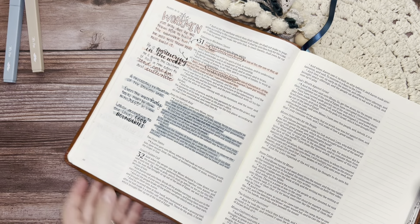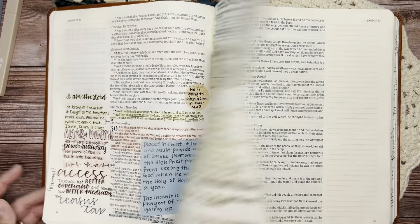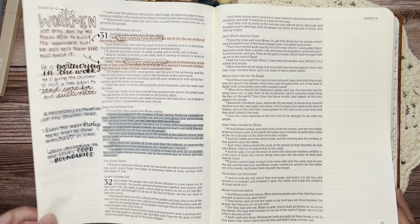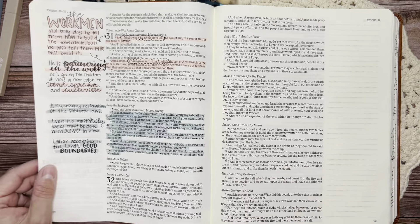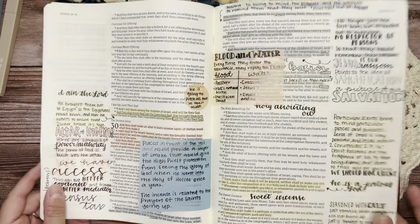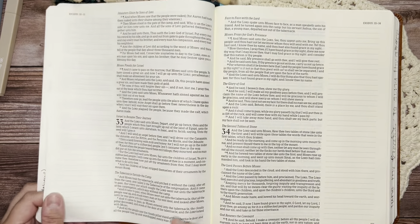So there is chapter 31, which is so exciting because we've officially made it through the instructions for the building of the tabernacle and the giving of the law and all of that. It kind of goes back to narrative for at least a few chapters after that. So next, what I actually want to do instead of moving into chapter 32 for notes, is go back to the beginning of the instructions for the tabernacle.